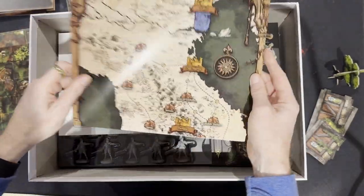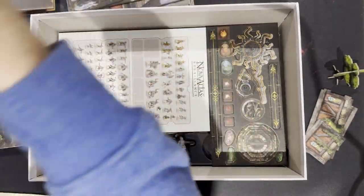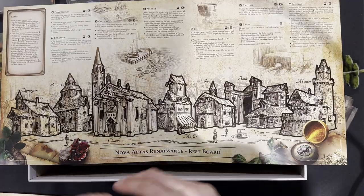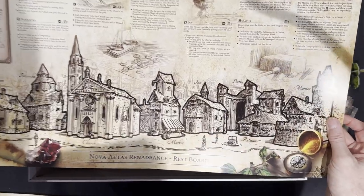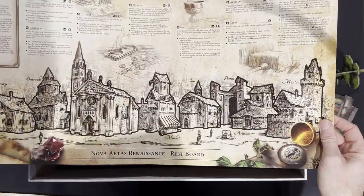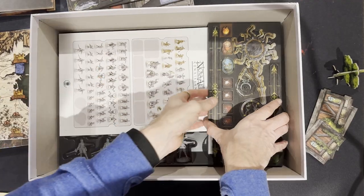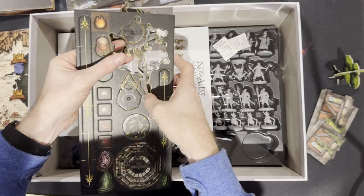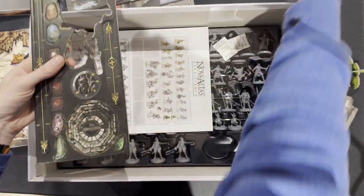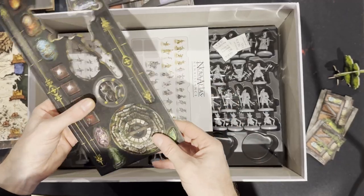We've got the map — this is the map I was after. Not only is it the campaign map, but on the other side is the village stage or rest action stage where you can upgrade things, heal, find out story missions, and all the rest of it. That's awesome — it looks a little akin to Kingdom Death Monster, but obviously quite different. We've also got line of sight and distance markers, and some other tokens.